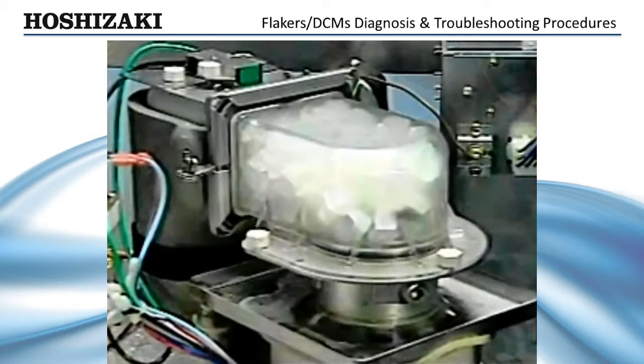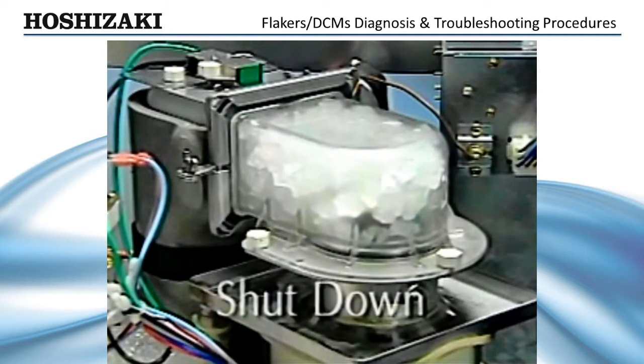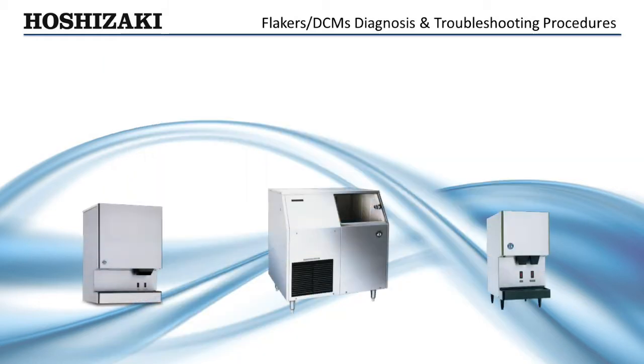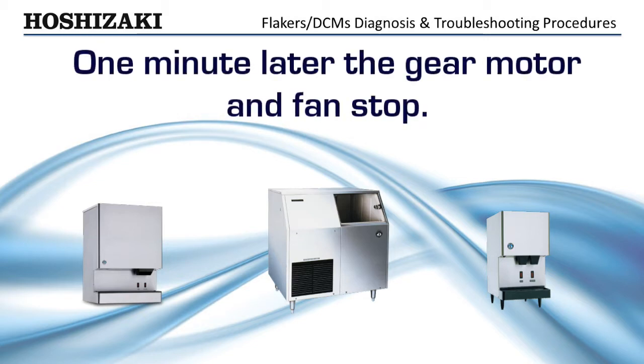Once the bin is full, the ice pushes against the bin control paddle. The paddle operates a magnetic proximity switch and the shutdown process begins. Within six seconds after the bin control indicates a full bin of ice, the gear motor, compressor, and fan stop. Self-contained units and DCM sequence down differently: one minute after the bin control opens, the compressor stops; one minute later, the gear motor and fan stop.